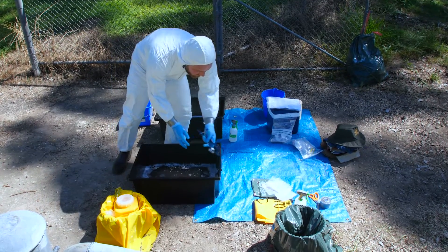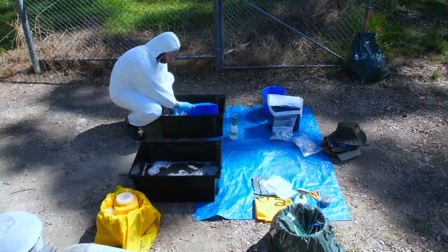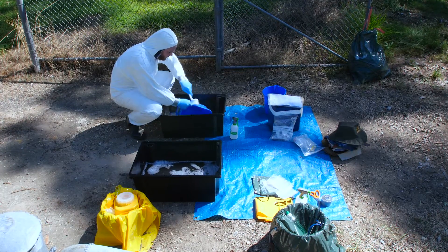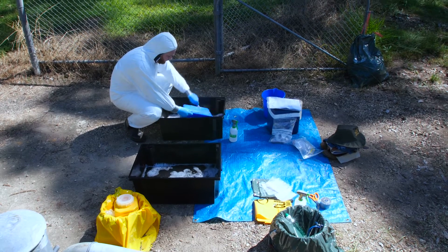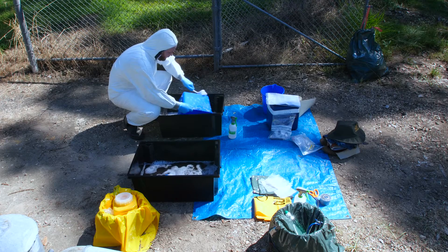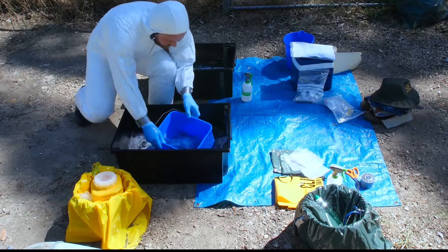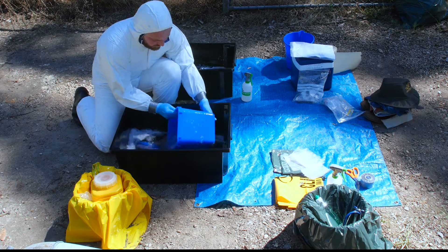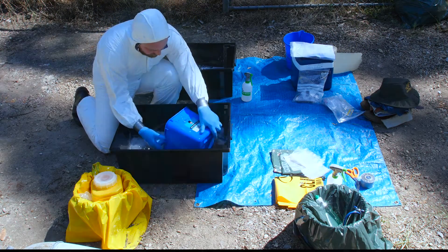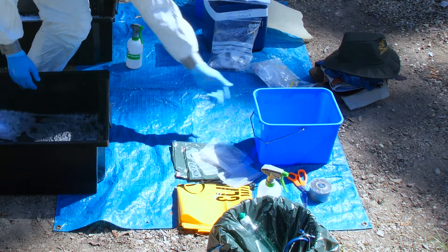Place disinfected equipment in the garbage bag previously positioned on the clean side near the imaginary line. This bag will serve as an equipment bag for reusable equipment. A bucket previously used for gross cleaning should also be cleaned and scrubbed of any remaining debris in the detergent tub, then disinfected by rinsing in the disinfectant tub or by spraying with disinfectant.